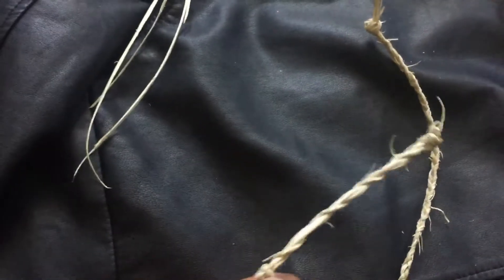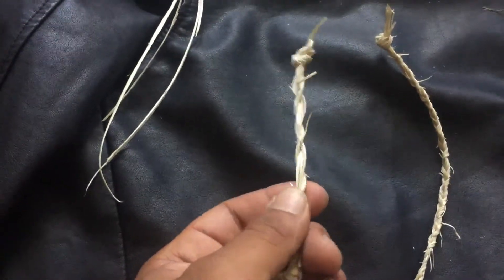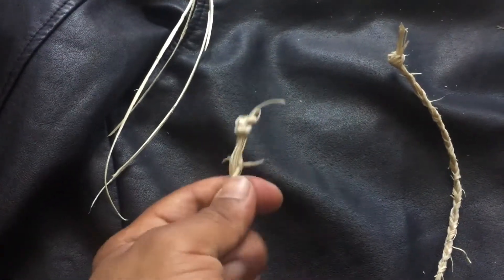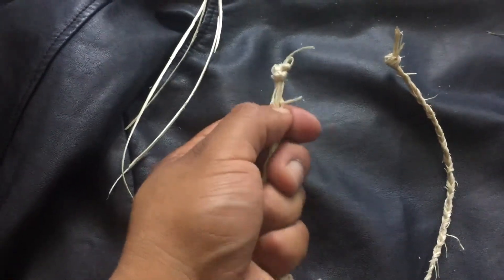Over here is a hemp rope made from the inside fiber. It's pretty strong — I can't really show you how strong it is because I don't have somebody to hold my camera, but this is strong.